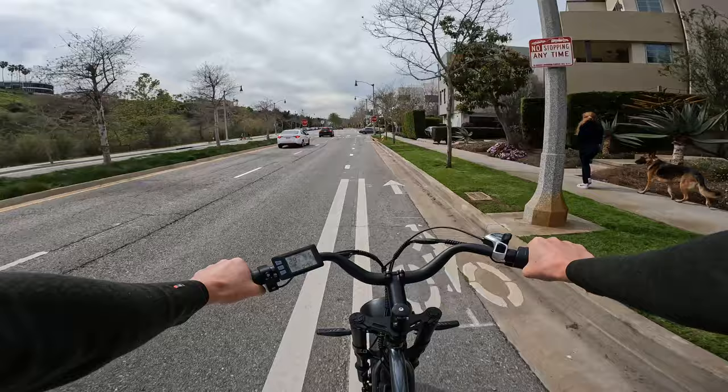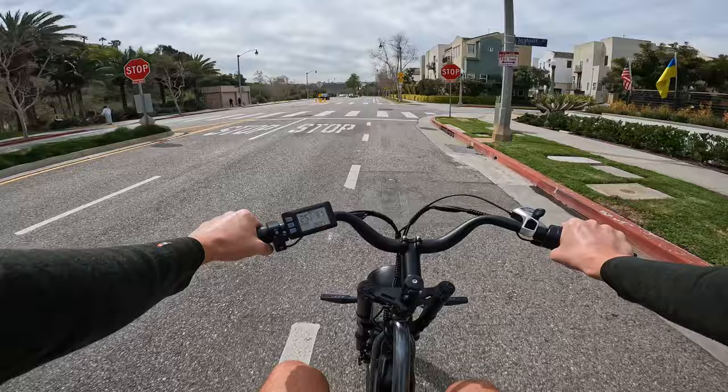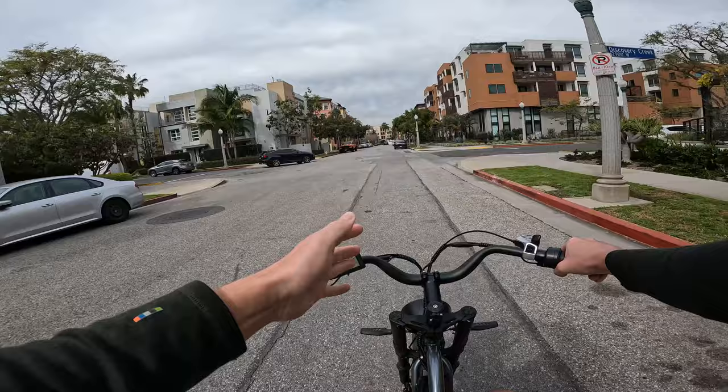Quick test of pedal assist modes unlocked: pedal assist three will now assist you all the way up to about 20. Beyond 28 you just can't pedal fast enough to keep up. I'll splice back in my footage on the original out-of-the-box settings for the rest of this review — just know your top speed is higher once you unlock it.